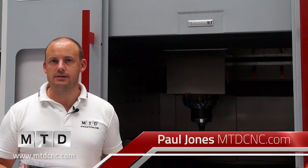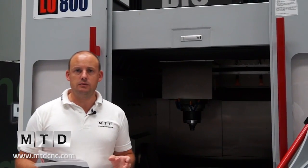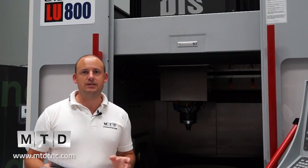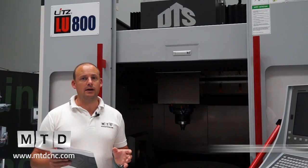I've travelled to Chorley today and I'm at Design and Technical Services Limited. I'm here to look at a Litz LU800 5-axis machining centre, which is part of the ProDesign range. This machine is a heavy duty, large capacity 5-axis machine. It weighs 19 tonnes and has a capacity of 800 millimetres in the X axis and 900 millimetres in the Y axis.